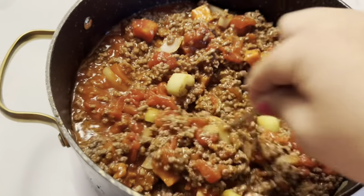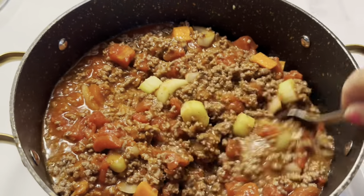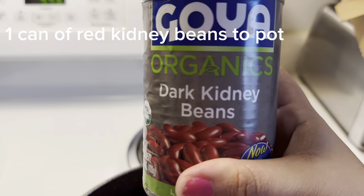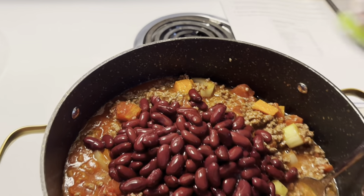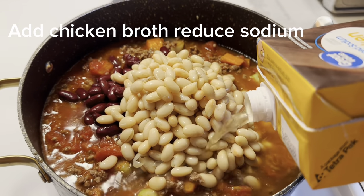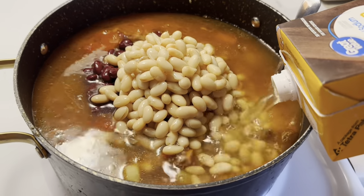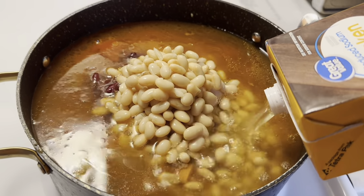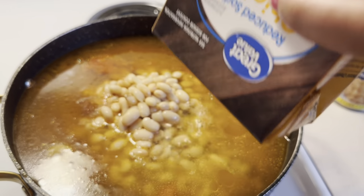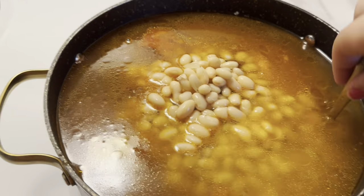Everything is mixed in. Now we're going to add our beans — the Great Northern beans and the dark kidney beans. You add the whole can of each, then stir it all together.